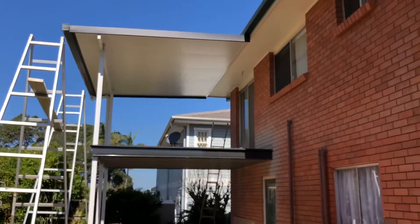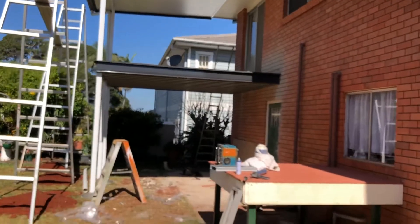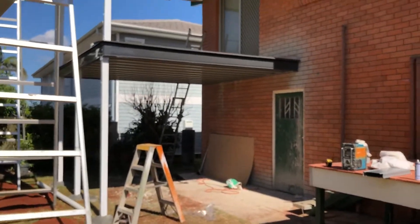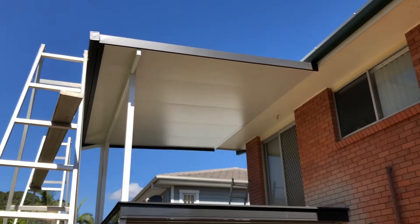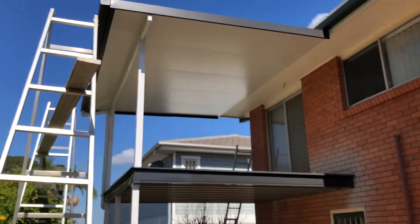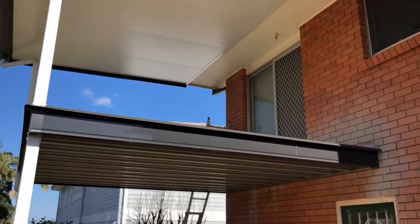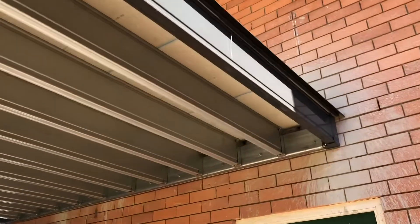Looking at the side profile — what an incredible looking job. We supply these anywhere in Australia, completely engineered for the application no matter what your wind rating. We're putting one of these in Karratha at the moment — Karratha rated C4, cyclonic for a Category 4 cyclone wind — we can do it, we can supply it, no problem. Three-week turnaround from order placement to delivery in Karratha.